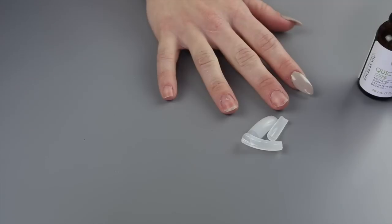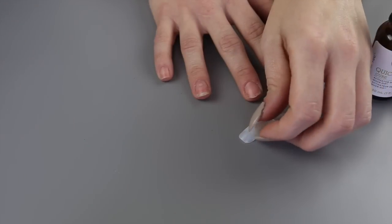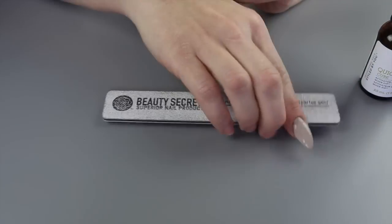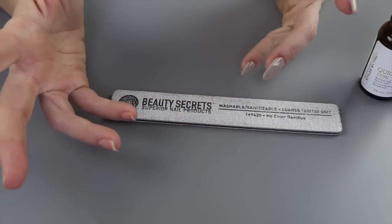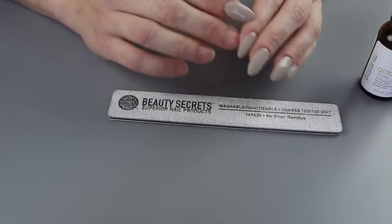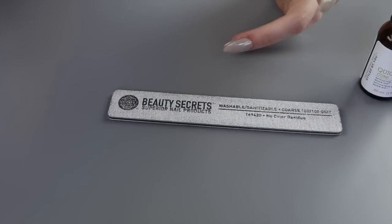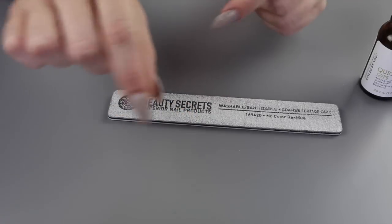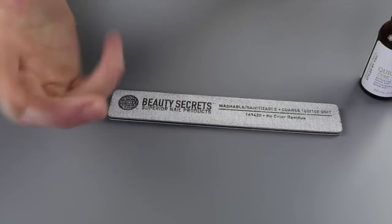Next thing you need, obviously, is your nails, and I'm only doing these three fingers. My nails look like they've been through it because I wear acrylics on them, so I went ahead and sized my nails up first. On top of that, I went ahead and purchased a 100 to 180 grit file. You can use whatever grit you want to get them to your desired shape. I went to Sally's and asked my friend about it, and she told me what to get — and it works damn good.